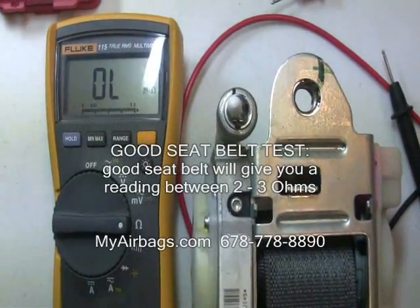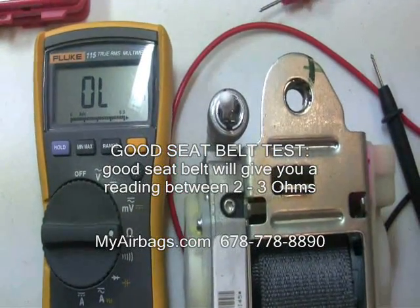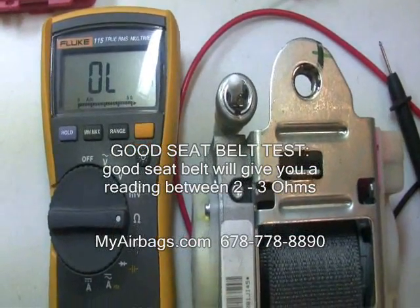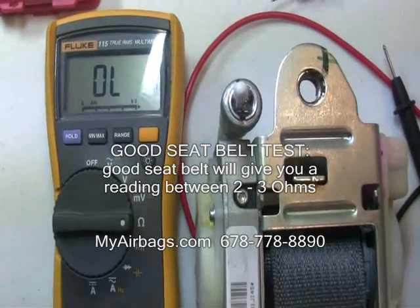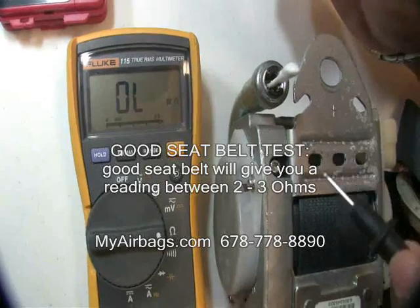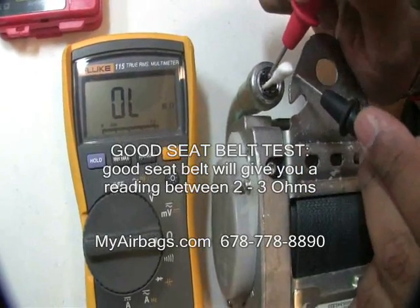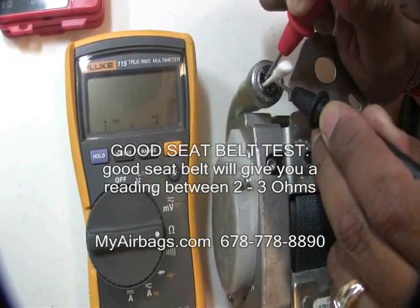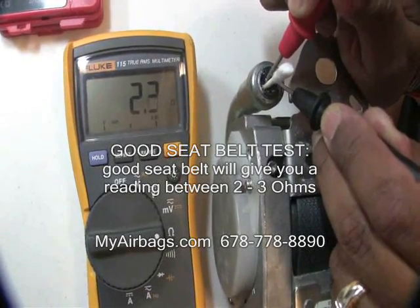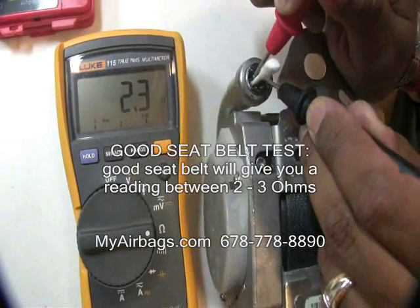A good seat belt will give you a reading of anywhere from 2 to 3 ohms. I'll test a good seat belt for you so you can see the reading — 2.3, 2.4 ohms.